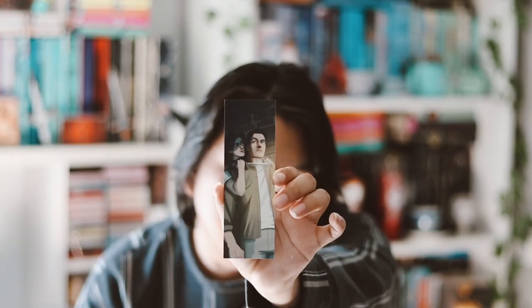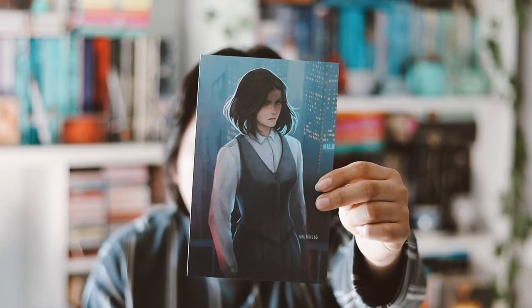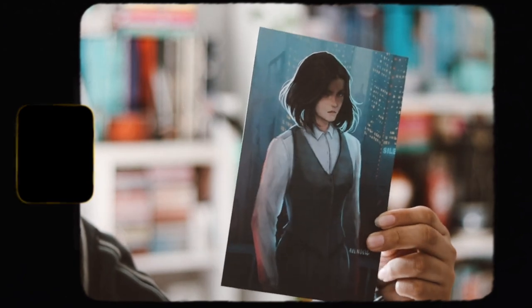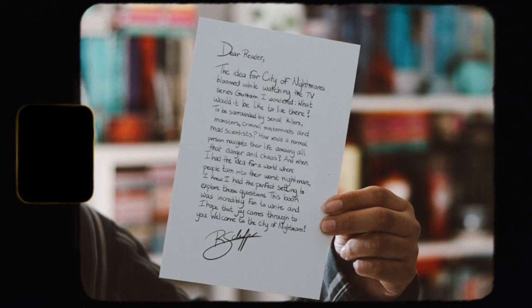Moving on to the things inside the box bag — we have our fairy scoop, and then a matching bookmark that matches the theme card for this month. We also have an art print with the author's letter on the back, which is really nice.